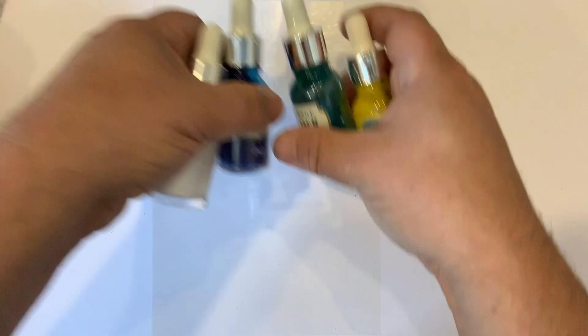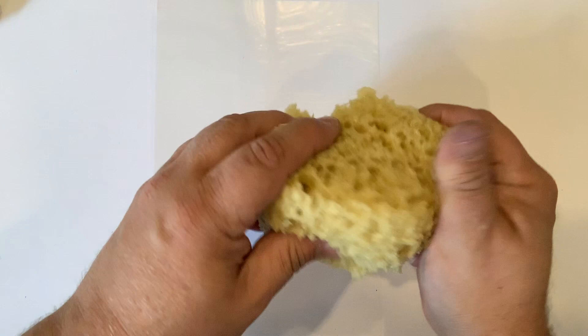What I'm also going to be using is a sheet of acetate and a natural fake sponge. This one is from Home Bargains or B&M, somewhere like that. And I've torn three pieces off.